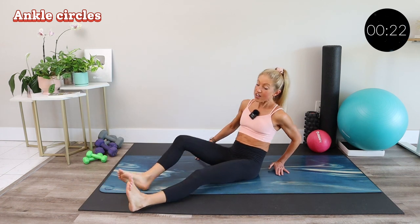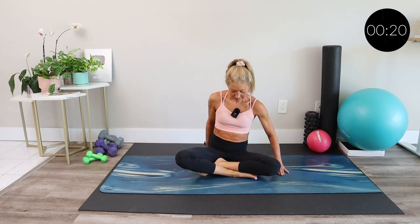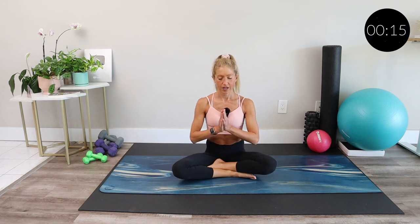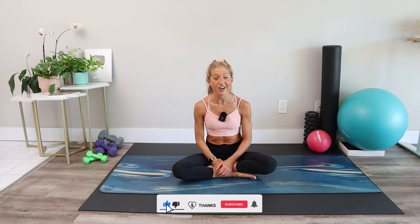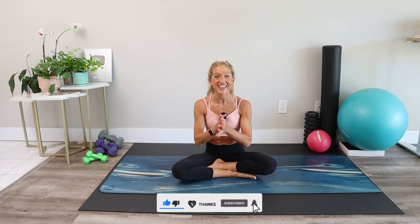Relax and find a comfortable seated position. Take your hands to your heart and take a moment of gratitude for your hard-working body that carries you through life. Thank you, body. And thank you, friends, for joining me today for this after-workout recovery stretch. I'm your certified coach, Caroline. I would love it if you hit like on this video and subscribe to the channel for more. Thank you so much — I can't wait to see you again soon at CarolineJordanFitness.com.